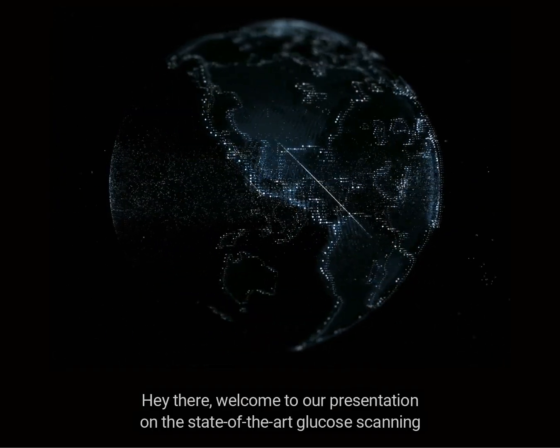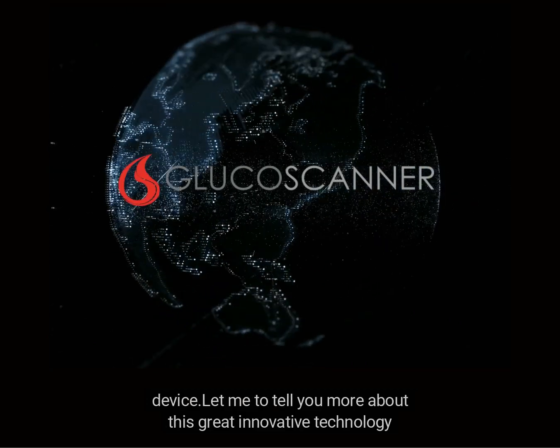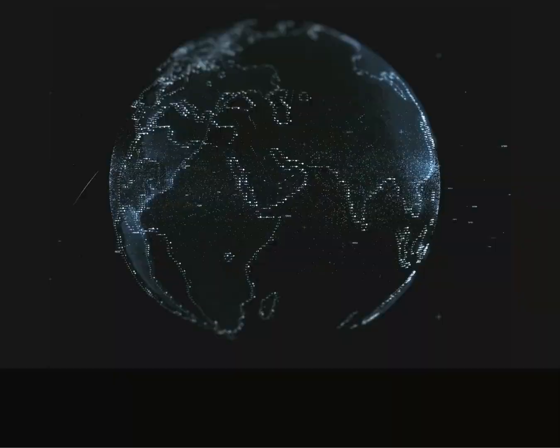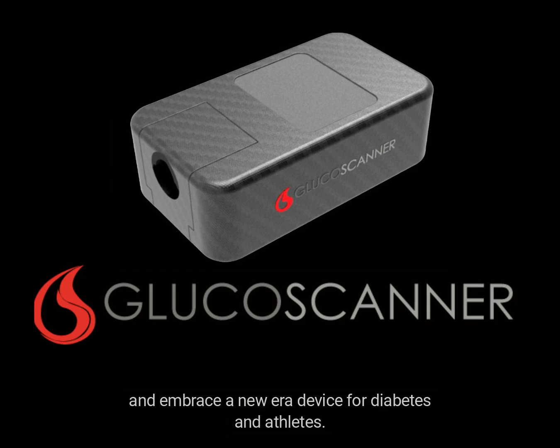Welcome to our presentation on the state-of-the-art glucose scanning device. This great innovative technology invites you to say goodbye to the old way of glucose monitoring and embrace a new era device for diabetes.